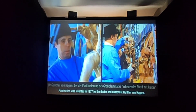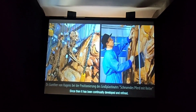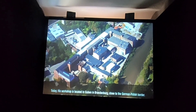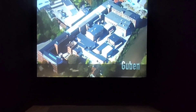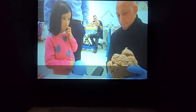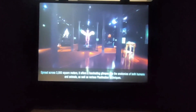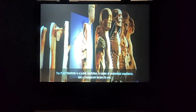Plastination was invented in 1977 by the doctor and anatomist Gunter von Hagens. Since then, it's been continually developed and refined. Today, his workshop is located in Guben in Brandenburg, close to the German-Polish border — it's the largest and most modern plastination centre in the world. The facility includes a section for the general public called the Plastinarium, where visitors can follow the individual stages of plastination close up. Spread across 3,000 square metres, it offers a fascinating glimpse into the anatomies of both humans and animals, as well as various plastination techniques. The Plastinarium is a public exhibition, a centre of anatomical excellence and a transparent factory in one.